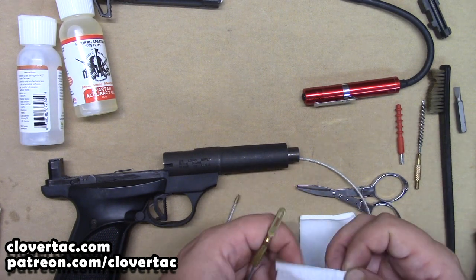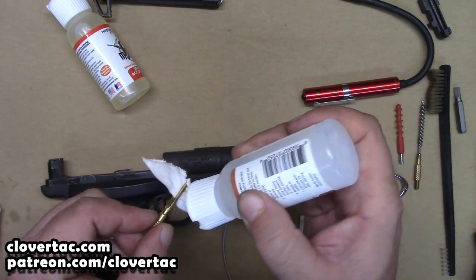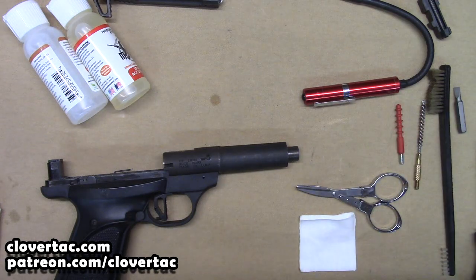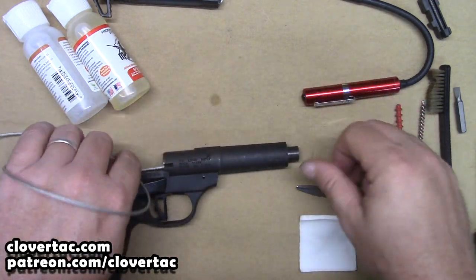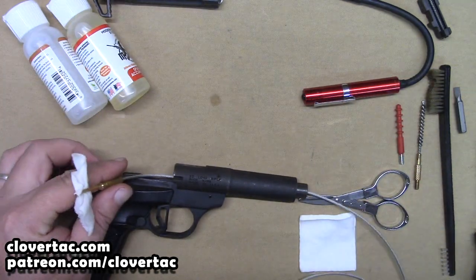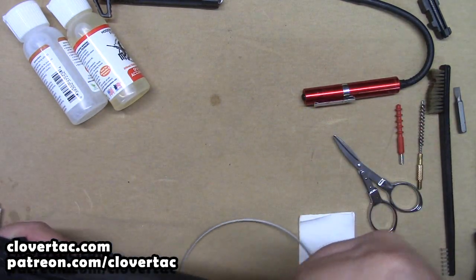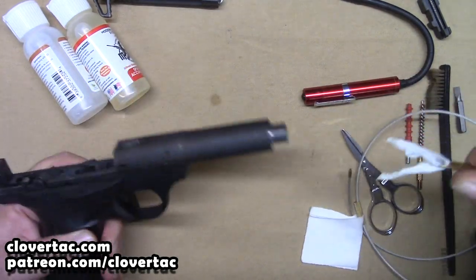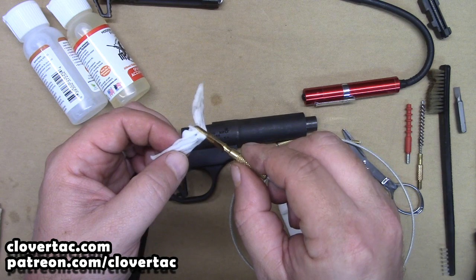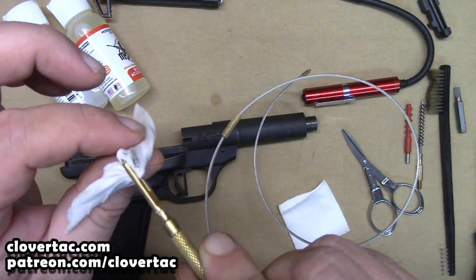Grab another patch — I'm going to do that twice. Put a little bit on that patch, just get it damp, it doesn't have to be dripping. And we'll run it through again. I am impressed — they had told us on the Fire on Friday show that it did not have a harsh chemical smell, and it doesn't. It's a really pleasant smelling product. You can see we got a little more residue on that patch — there's actually some lead residue on it.